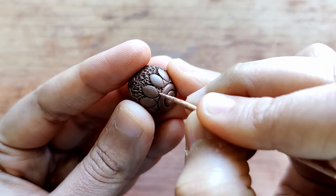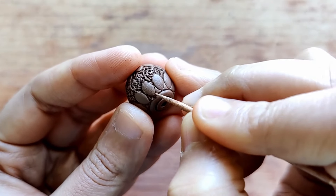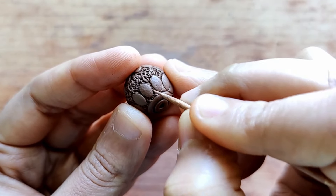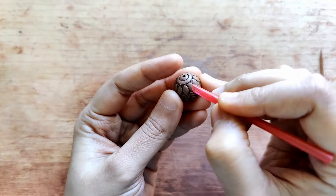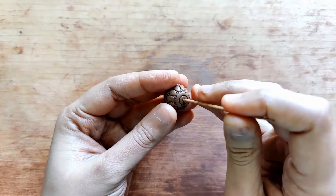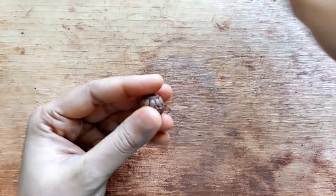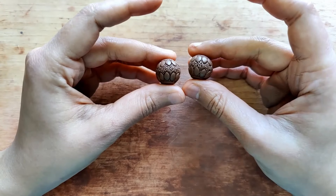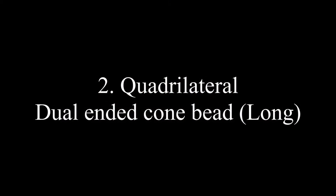Using my toothpick I'm doing dots everywhere so that the petal shape actually stands out. I repeat it to make it a little more defined, then redo the hole since there's a good chance it compressed during designing. Bead number one is ready, so we'll let this dry and move on to bead number two.